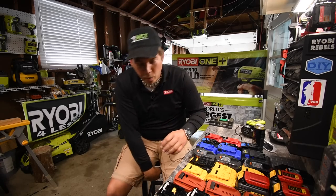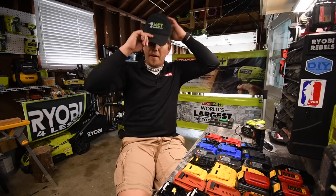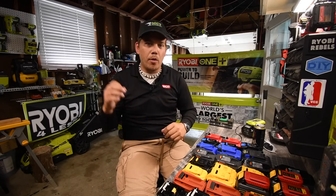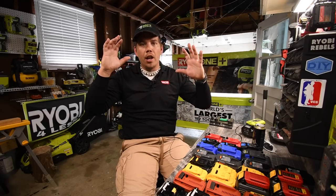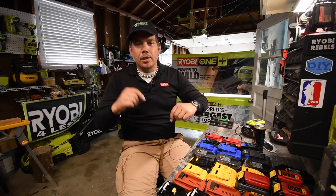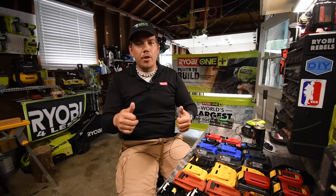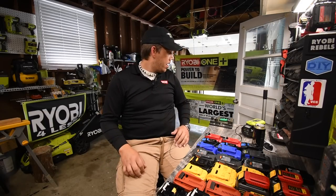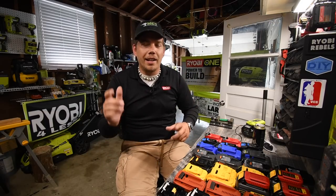Before we start this video, I just wanted to give a huge shout out to VCG Construction Vince for live streaming the demonstration that Ryobi did for the new compact HP line. I put the link in the description below of his stream — please give it a watch. I'm so excited about the new Ryobi tools coming out, so make sure you subscribe and like the videos.